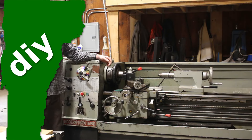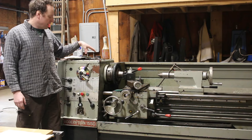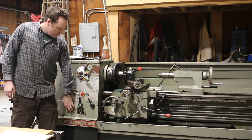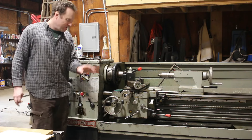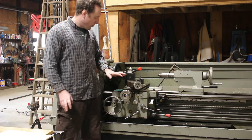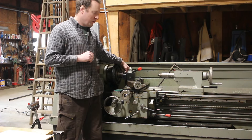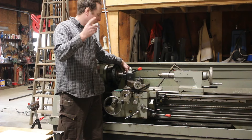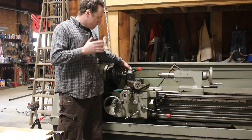I recently got my Modern Turn 1550 lathe up and going. I had some minor issues in the main gearbox — it was just full of trash, peanut butter, and nasty stuff — but I've got it all cleaned out, all the oils changed, everything set. I decided that for my first project I was going to fix my old Monarch lathe and do a bit of threading on this one, just to get to know the machines.